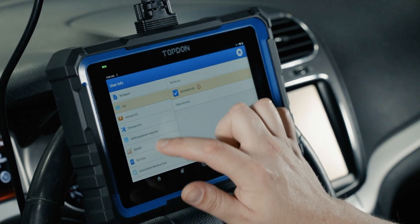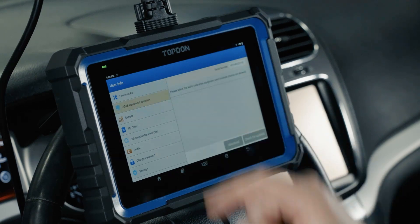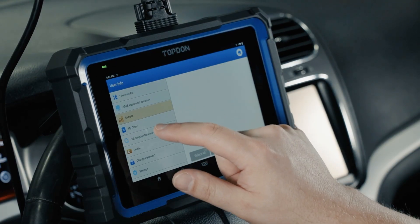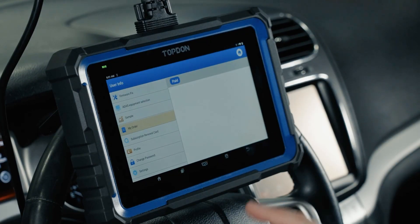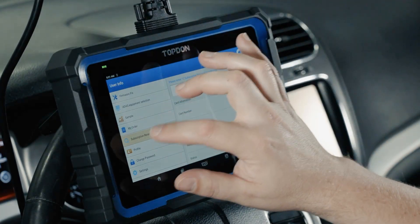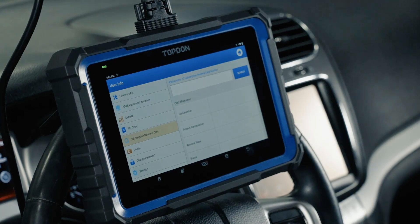This tool is enabled for ADAS — if you want to add the ADAS software, that is an additional fee, but once you do there is a selection criteria for which ADAS equipment you use; right now the only option is the ADAS mobile frame. Sample allows us to review any data samples captured with the tool. My Order is for accessing the store if you do a renewal through a storefront. We also have our renewal or subscription card entry — when you go to renew the software, this is where you enter the code you purchase.